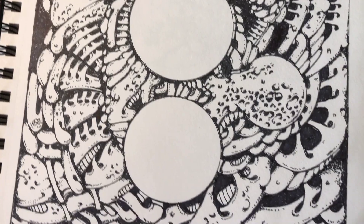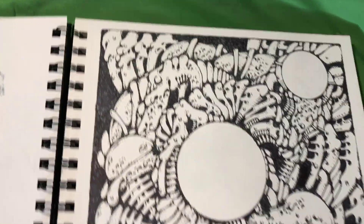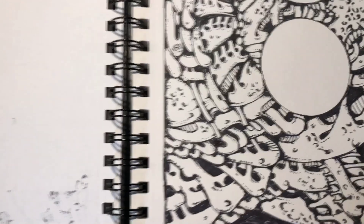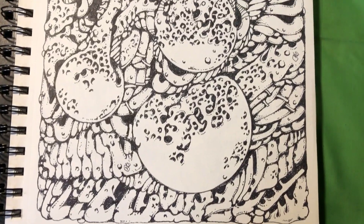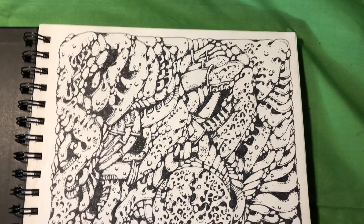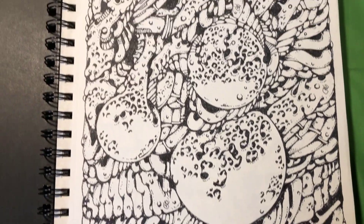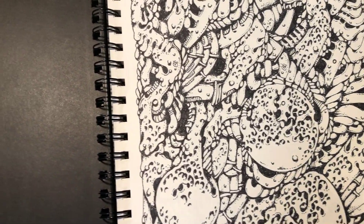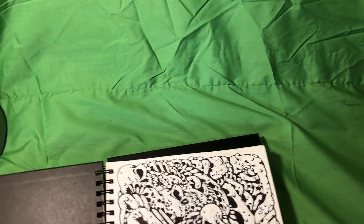The Sharpie markers from Parker's do a fantastic job. You can only put them on one side because they bleed through — this is 100-pound paper. The binding is really strong so you don't have to worry about pages ripping out. I really like this one — lots of detail, great three-dimensionality with shadows and contrasts. Again, it's all about working out problems — figuring out how can I do this, how can I do that.